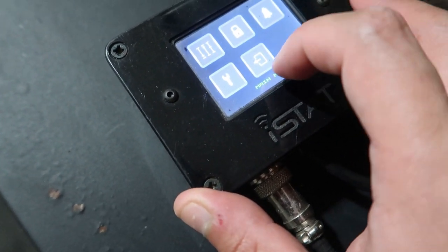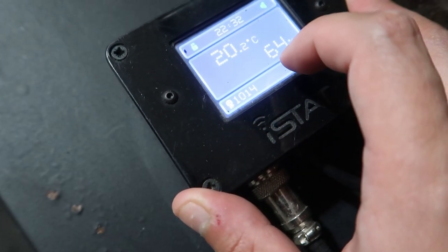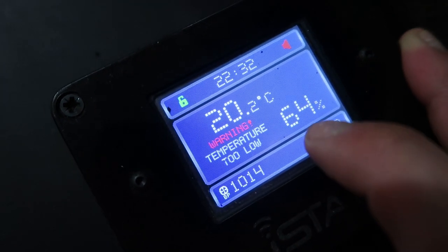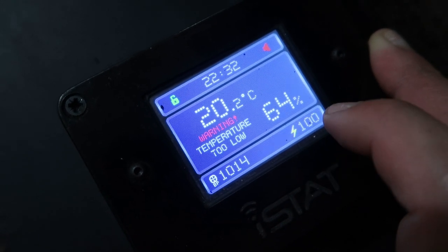I should have done this earlier. Like I said, I wasn't expecting her to come this early. Current temperature is 20 degrees, which needs to be around 31-32. Underneath, humidity is 64, and it needs to be around 90.